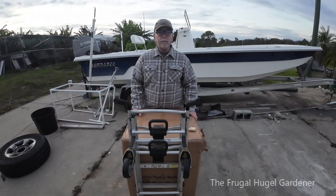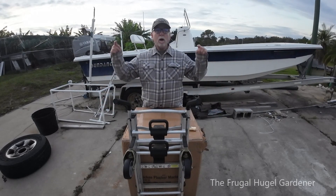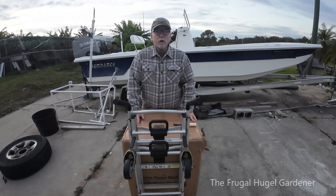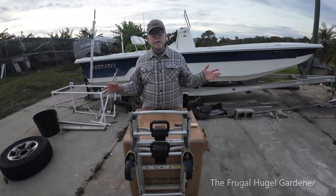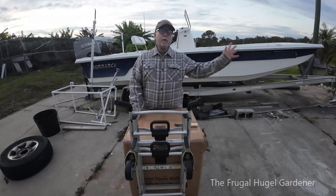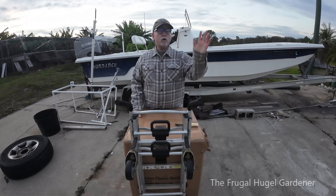Hey everyone, this is Sam the Frugal Hooga Gardener. This morning I'm going to do an unboxing video of a machine I purchased to make my life easier. I'm running a farm over here doing permaculture, raising chickens, banana plants, garden hooga culture — a lot of different things.